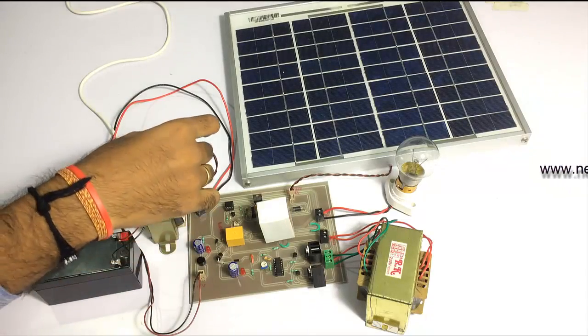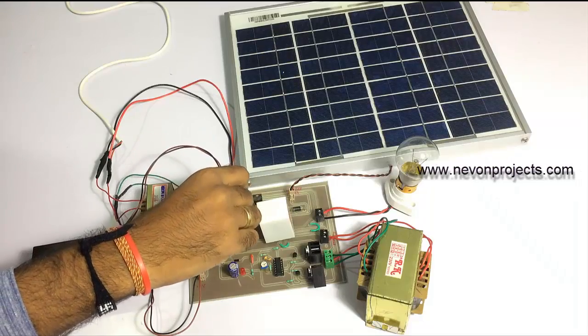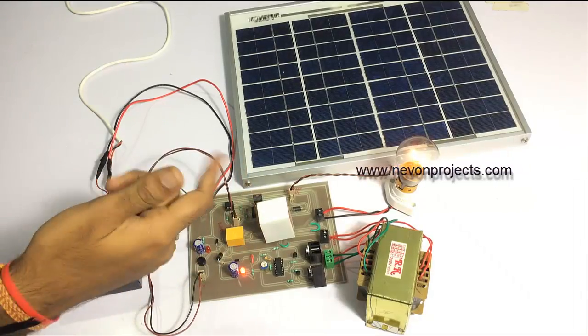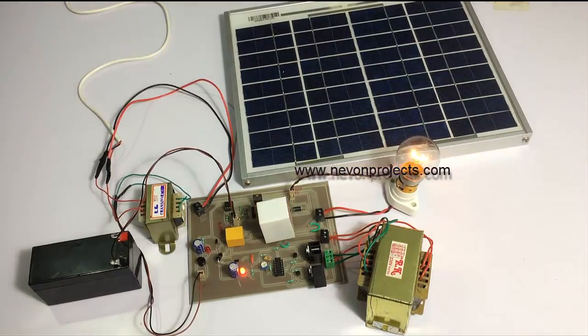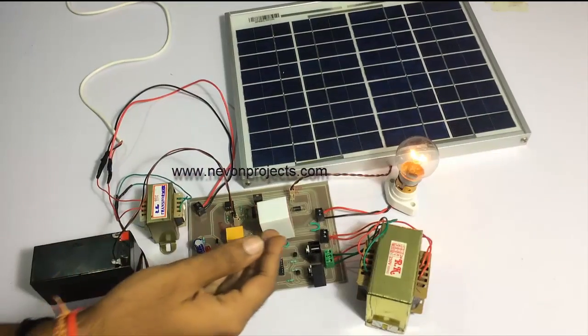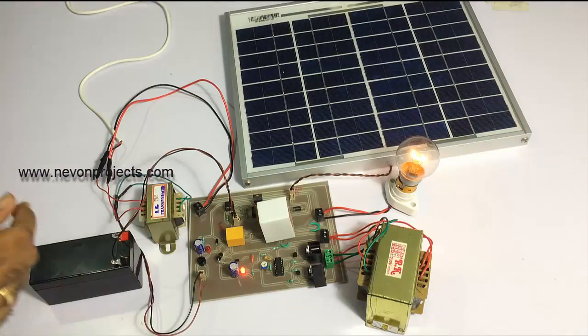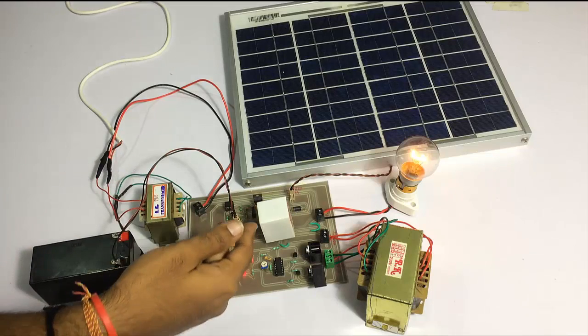Here we have the battery. As soon as we plug the battery into the circuit, you can see that the bulb starts glowing. The battery voltage is being converted by the inverter circuitry into AC supply, which powers up that AC bulb.